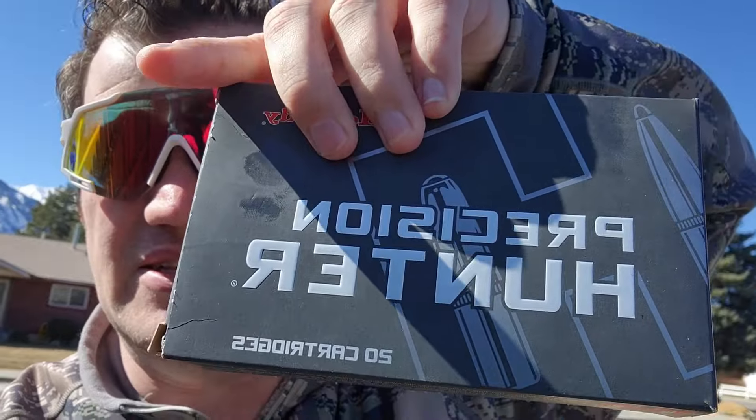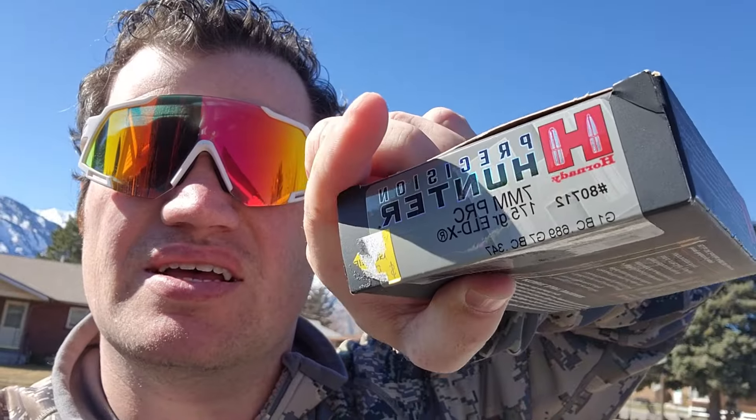So you just bought your brand new greatest cartridge ever — that's right, the 7mm PRC. The most accurate, efficient, best downrange ballistics cartridge ever made. And of course one of the first things you do is hop on YouTube to see how this compares to the FUD cartridges, because let's face it, it destroys them.